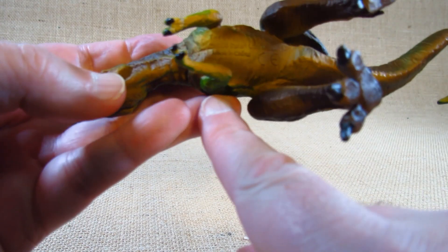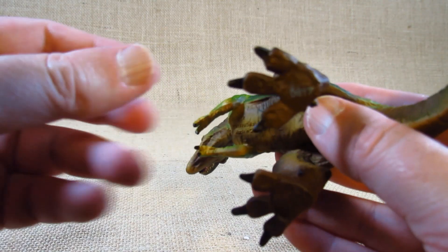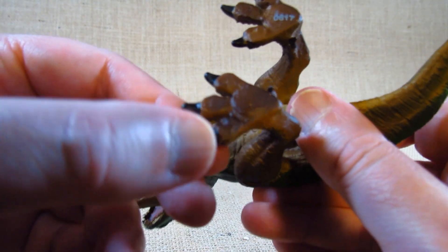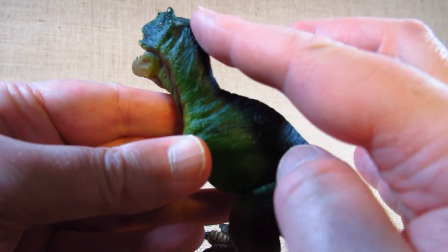There's some manufacturing information there. They've sculpted the bottoms of the feet, which is pretty nice. There's lots of painting across the whole body — very nice.